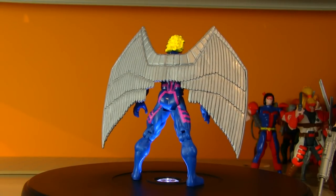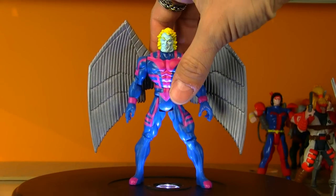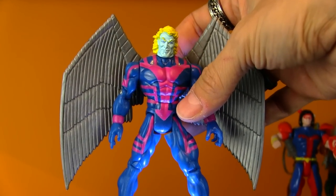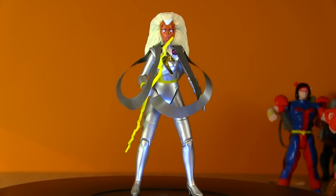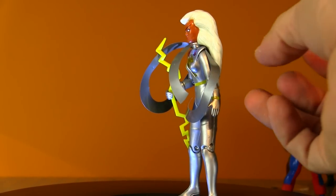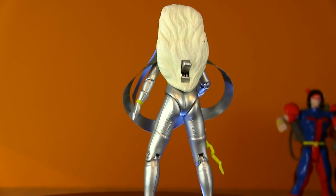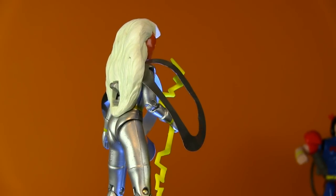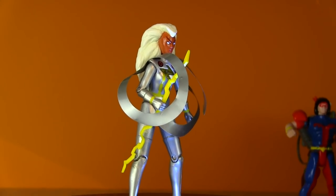Here's Warren Worthington III — originally the Angel, now Archangel. I had the original version but much prefer this one; it's the second version and he just looks so much cooler from the later waves when they were going more muscular and closer to the comic books. Nice floppy material for the wings so you won't break them, and unmasked as well — I really prefer the unmasked look for Warren over the masked one that the original version had. Just two left: we've got the co-field leaders. Aurora Munro, also known as Storm.